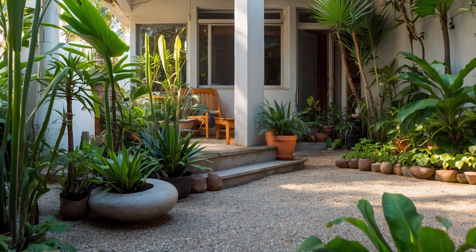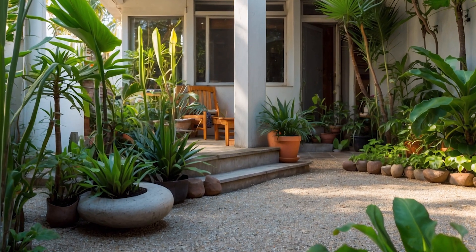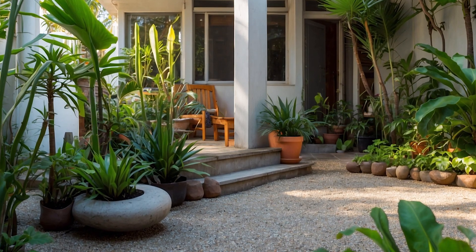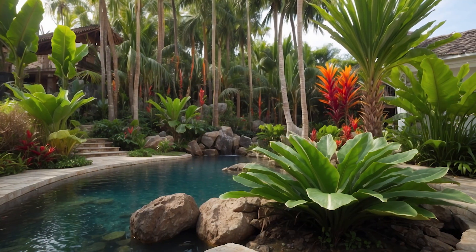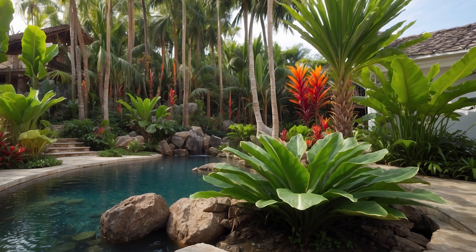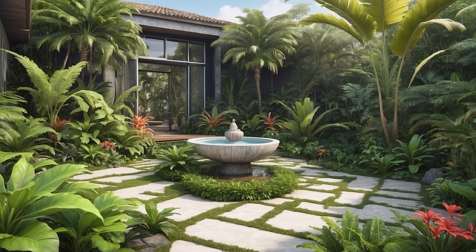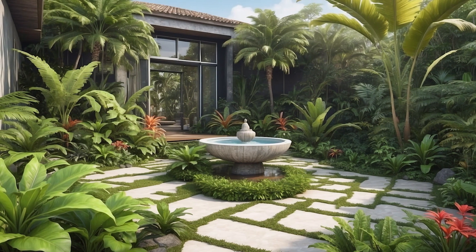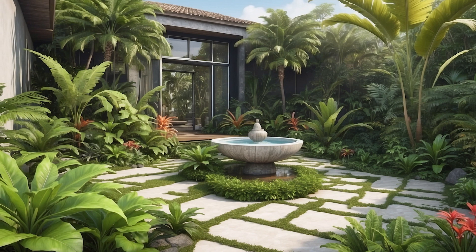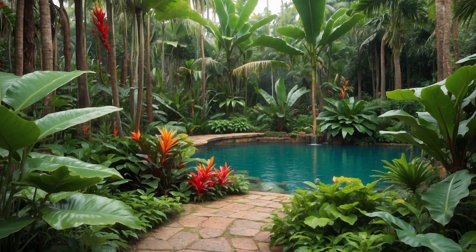Finally, don't forget to enjoy your garden. Take some time to sit back, relax, and soak in the beauty of your tropical paradise. After all, that's what it's all about — creating a space that brings you joy and relaxation. With these maintenance tips in your toolkit, your tropical garden will continue to thrive and delight for years to come. So roll up your sleeves and get ready to give your garden the TLC it deserves.